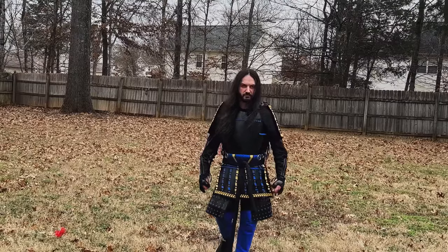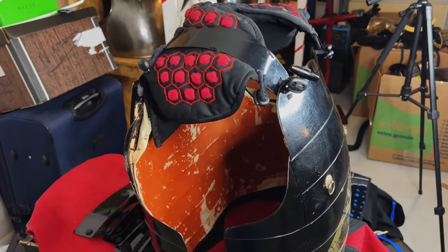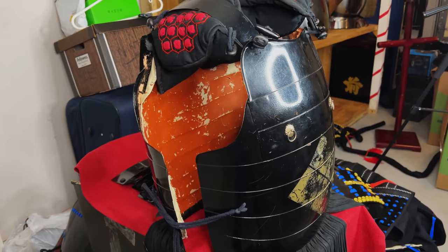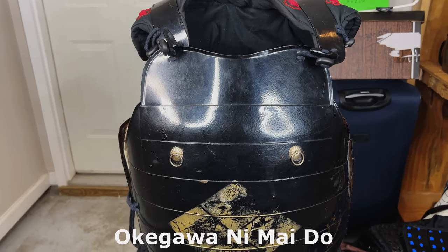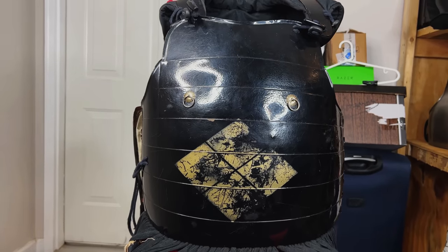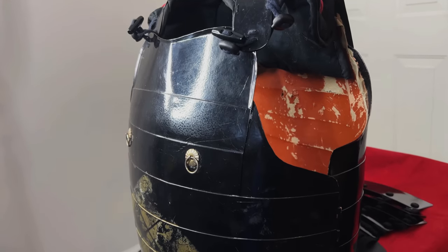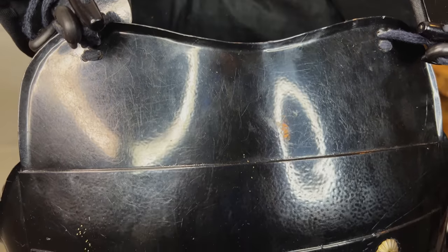Historically, even Tokugawa Ieyasu wore one of these. The previous set was a Takeda clan set, and the do is completely different — it's an okegawa nimai do, which is traditional. Again, breastplate and backplate, but the cuirass is made with horizontal plating, or segments. I personally like both, but they are completely different styles.